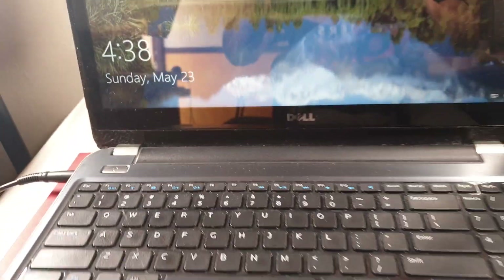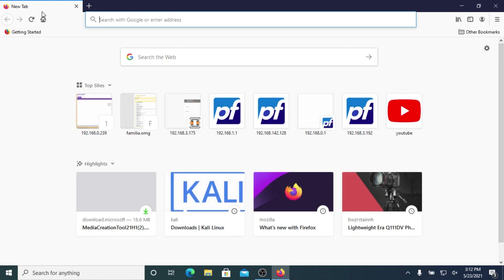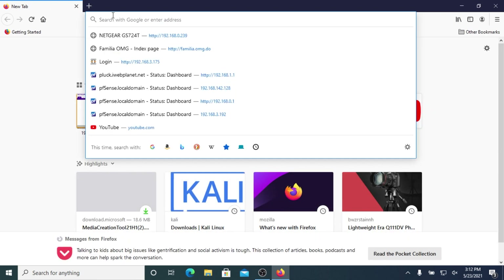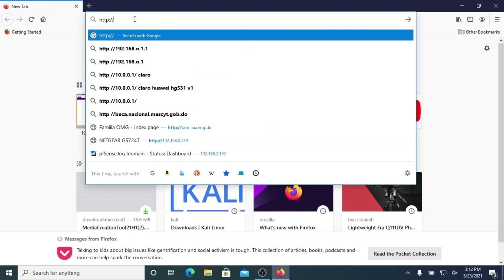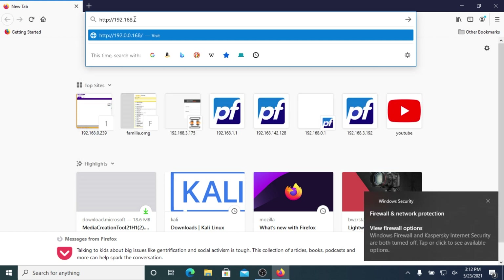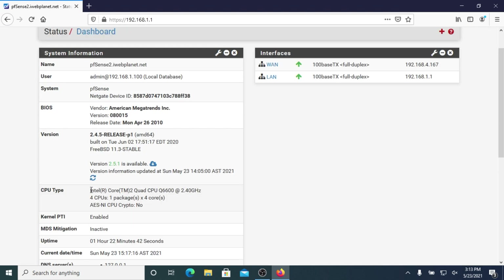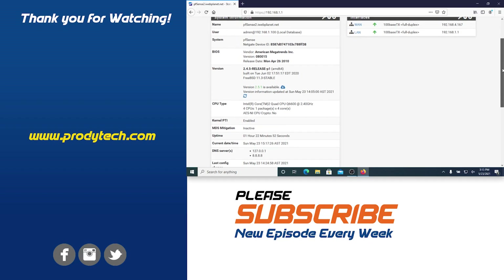You can see that the unit has booted and PFSense is now loaded. Now we can log in using our favorite browser to the web configurator. We can see that the system has detected our CPU — our Intel Core Quad, 4-core CPU — and our 4GB of RAM.